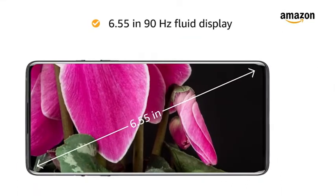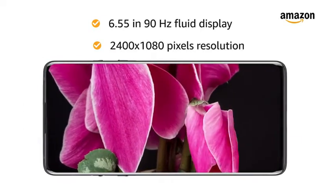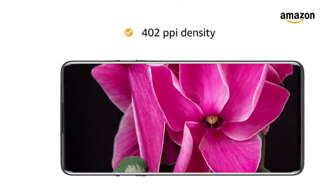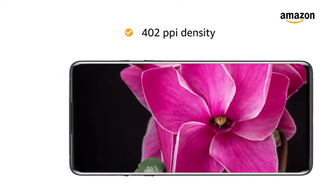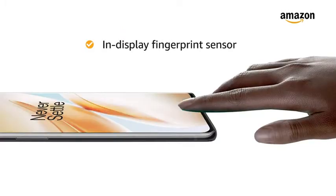The 6.55-inch 90Hz fluid display with 2400x1080 pixels resolution and 402ppi density lets you have an immersive experience. This smartphone also features an in-display fingerprint sensor.